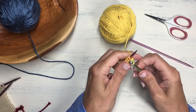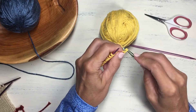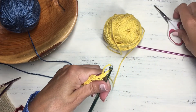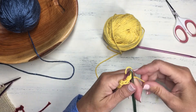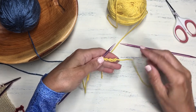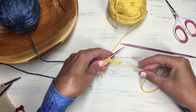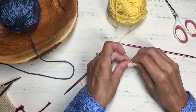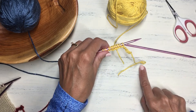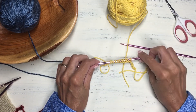Once all stitches are cast on, crochet just a couple more chain stitches to give a nice little tail at the end, then cut the scrap yarn and bring the end through. I like to give myself a little reminder by making a small loop on the side where I'll need to start unraveling later to produce my live stitches — just a little marker so I remember which direction to unravel.